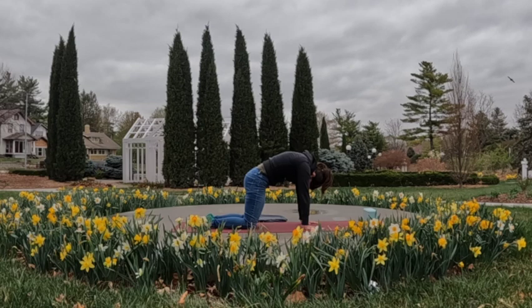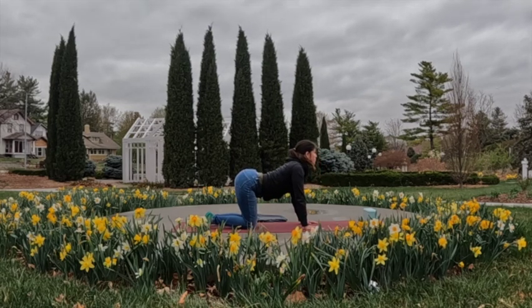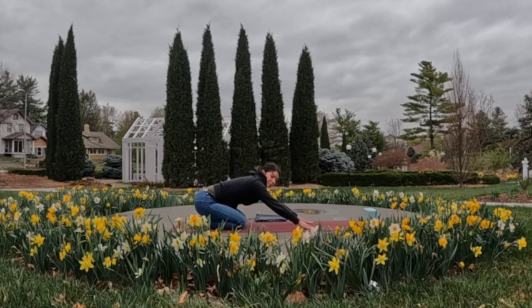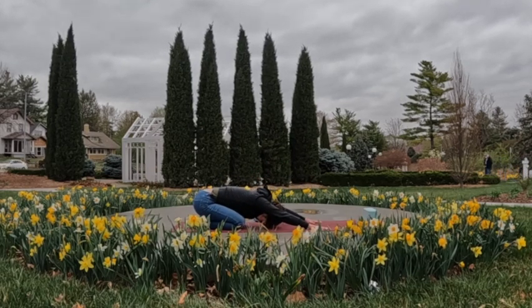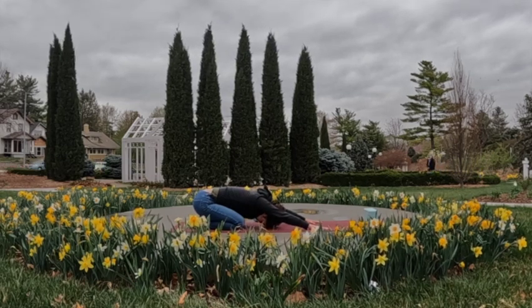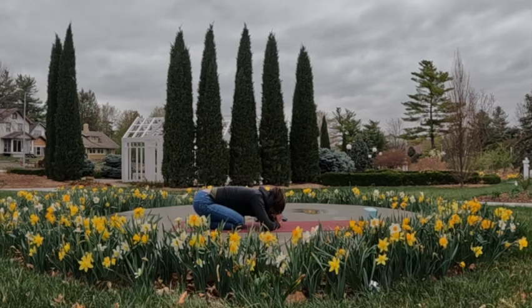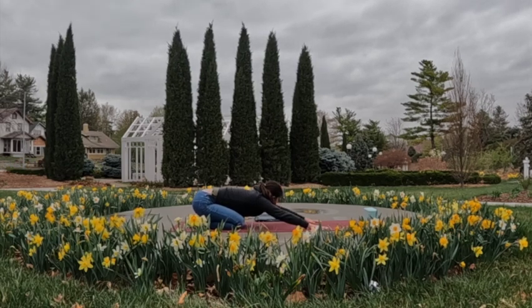Maybe one more flow through cat and cow, and then from here we're going to extend back to child's pose. Sink those hips back towards the heels, extend those arms out long. If the hips don't quite reach the heels, you can always bring stacked fists under the forehead to bring the mat to you; otherwise forehead just resting down to the mat.